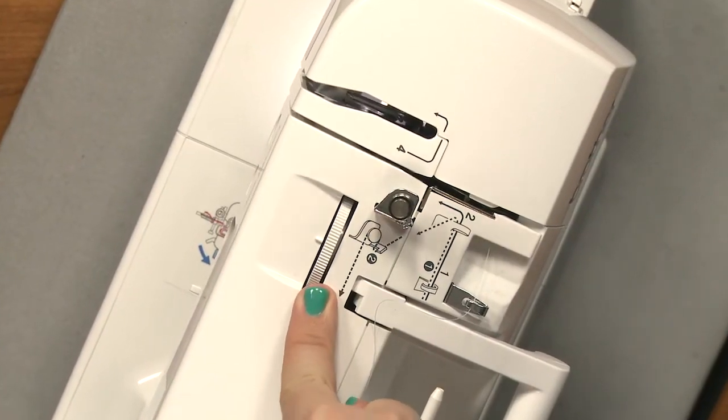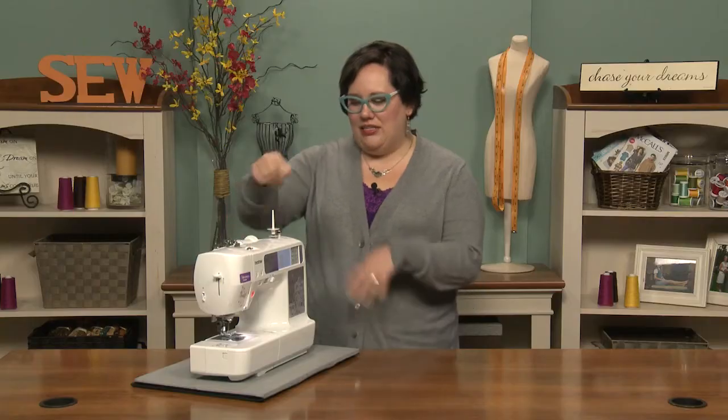You have your tension selector right here, and in general those are the basic parts of any sewing machine.